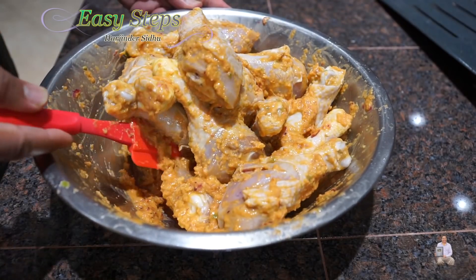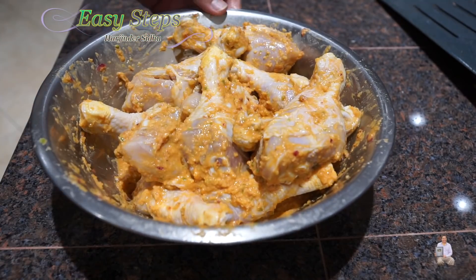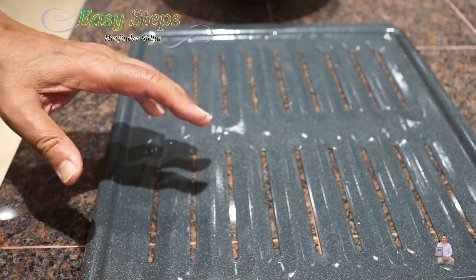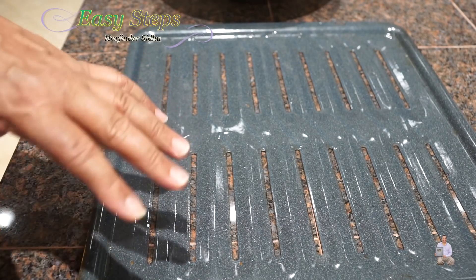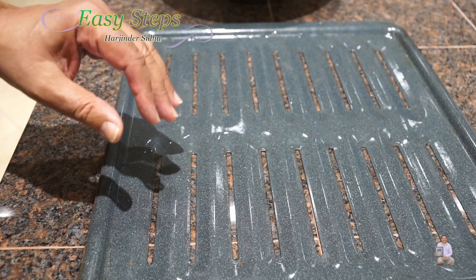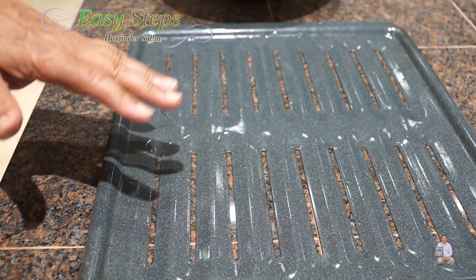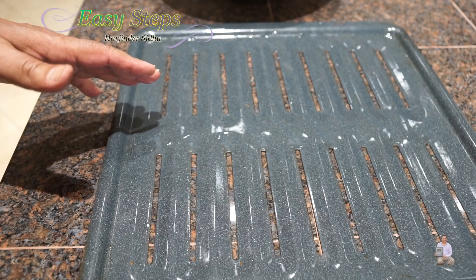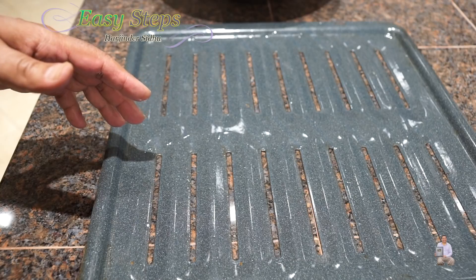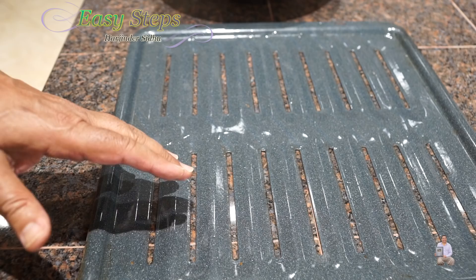This is going to be hot and spicy — mucho mucho caliente! I'm going to get the tray; this is the top vented tray. Please follow the easy steps method to make your chicken drumsticks or any meat tender, juicy, and moist the way I do it. I cook with steam — the bottom tray is filled with water. The oven is preheated at 500 degrees Fahrenheit, which is 260 degrees Celsius.